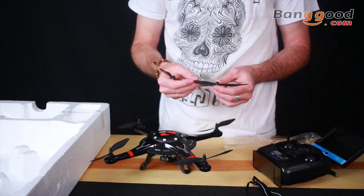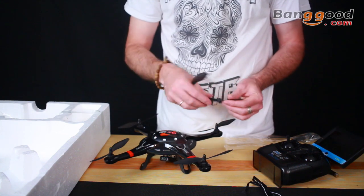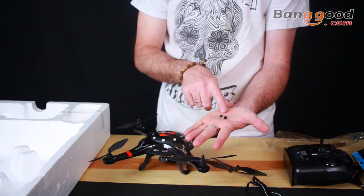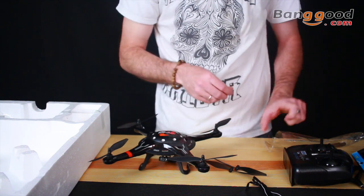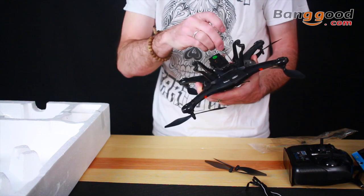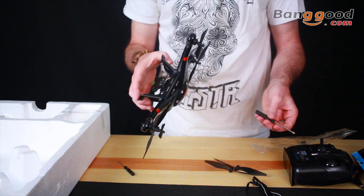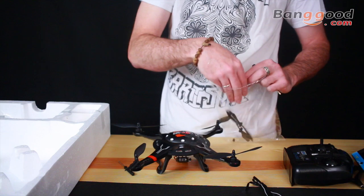The two included props are quite smaller — about half the size of the Syma X8C. It also has two little black caps which are extra caps for the top of your motors, so if one pops off mid-flight you have spares. You get two different-size screwdrivers: one for the landing gear and smaller screws on the bottom, and the larger one for the back of the transmitter and for replacing your props.